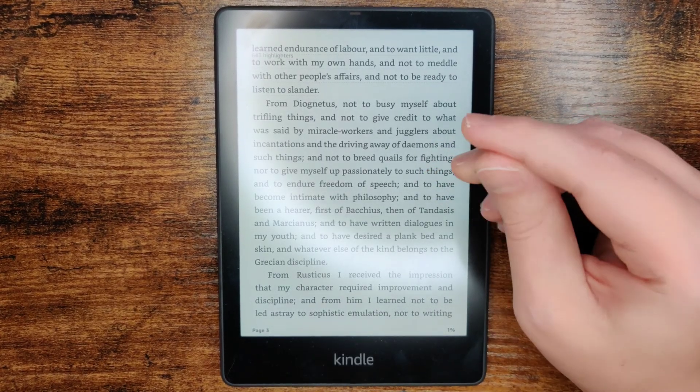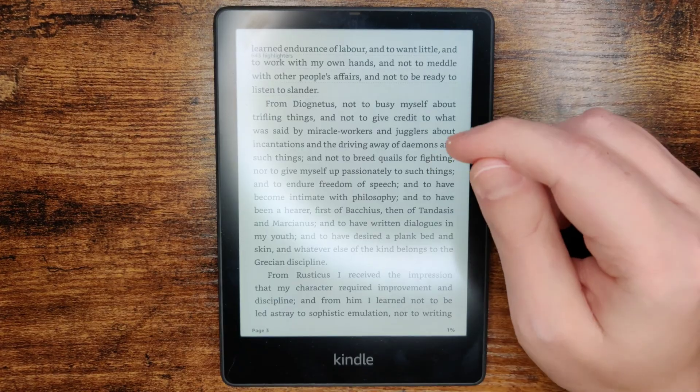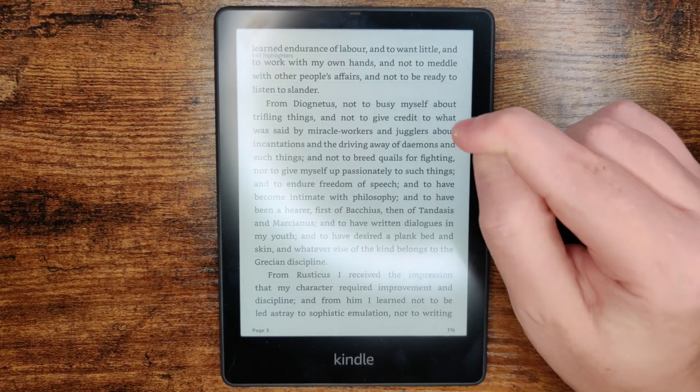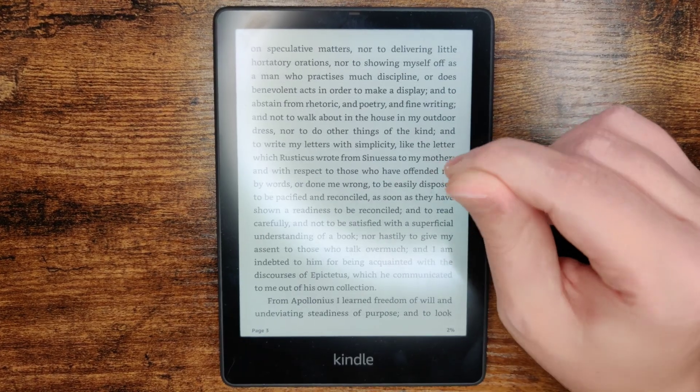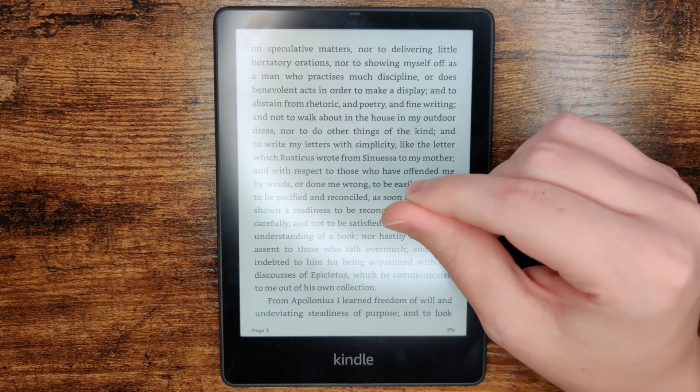So that's going to wrap this one up. I hope this video was helpful walking you through the step-by-step process on how to use text-to-speech on a Kindle Paperwhite — it's a feature called VoiceView. I appreciate you guys stopping by. Consider subscribing to the YouTube channel and I'll see you back here next time.